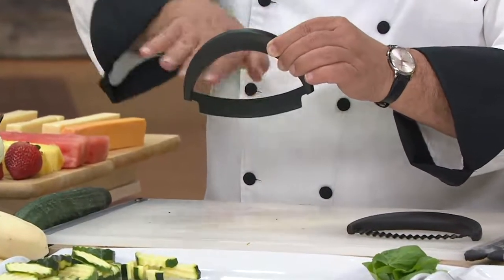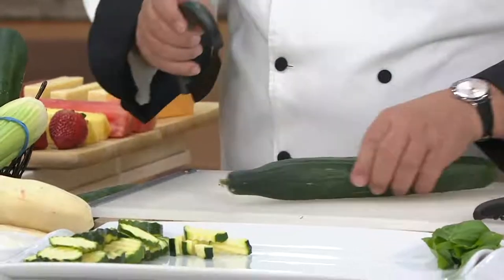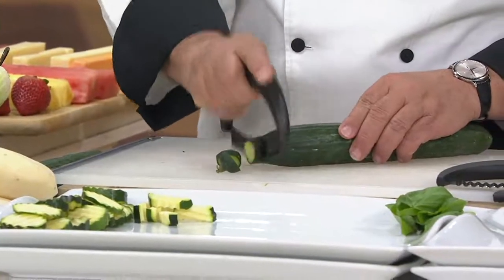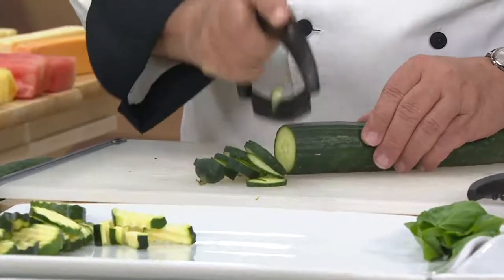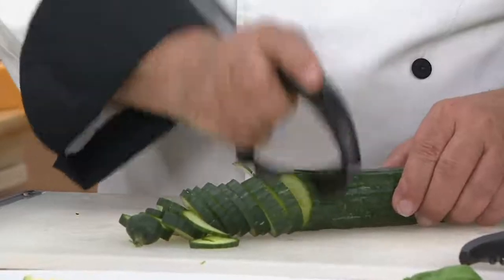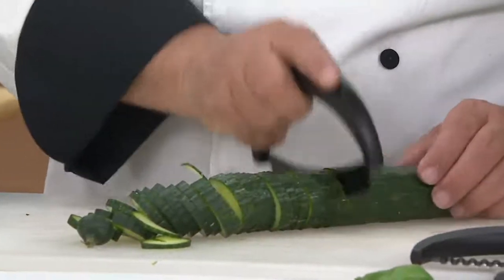Mezzaluna in Italian means half a moon. Let me just show you how simple this is. This is the straight edge. I'm going to take a regular English cucumber — my hand is right over the food, I don't have to press hard. All I do is just let the blade do the cutting for me. You can go fast or slow, and notice it cuts right down to the board. It's Japanese steel.